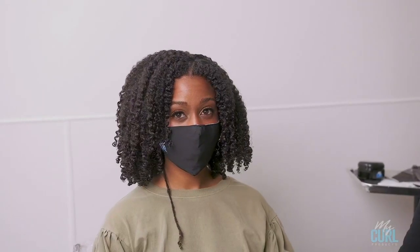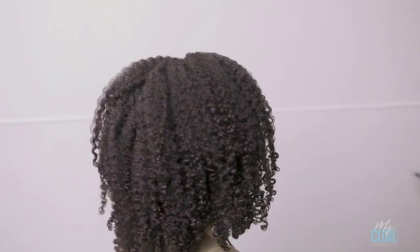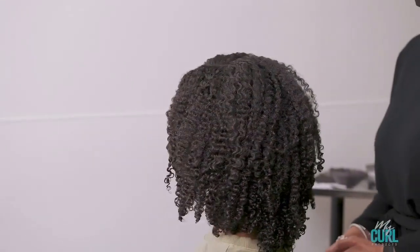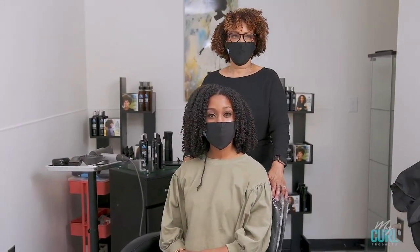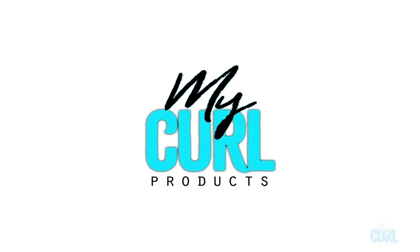Thank you for watching. To see more of my tutorials, please subscribe to our YouTube channel, MyCurl channel. To find out more about our products, visit our site at mycurlproducts.com. If you have any questions, feel free to leave them in the comments. Thank you for your support.